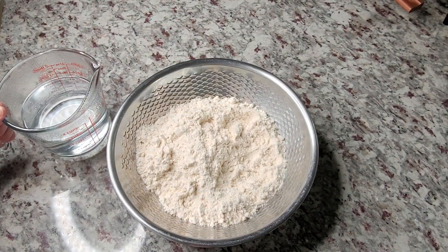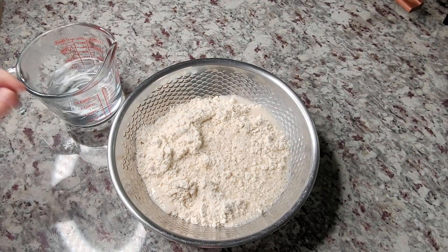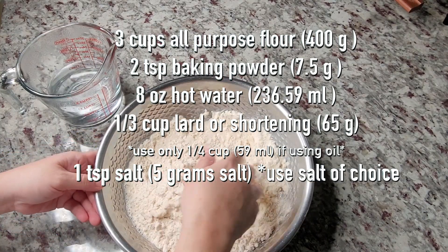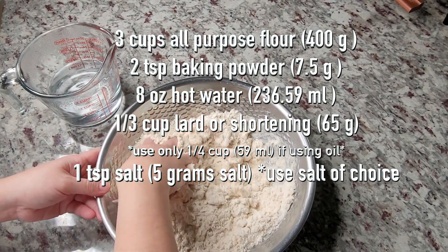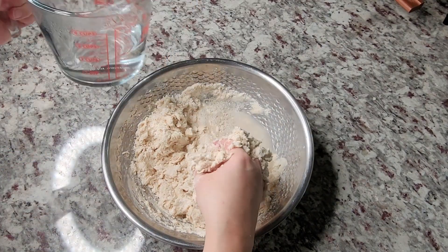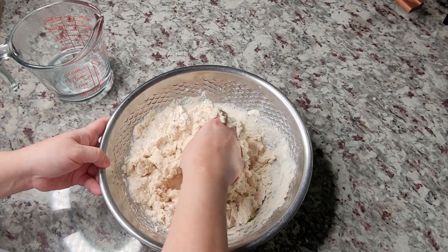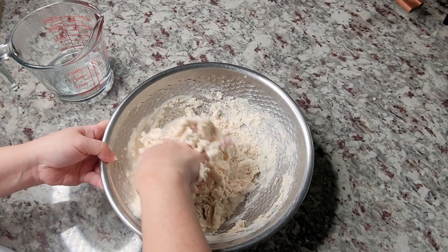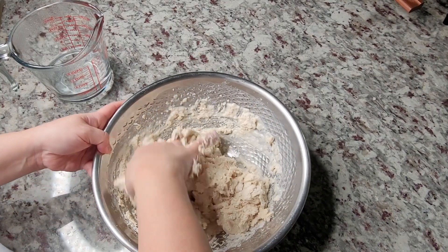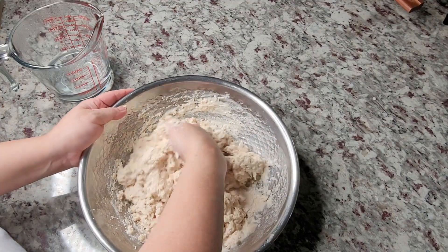To start, you'll want to make your flour tortilla dough. I'm making a double batch today and I'm going to put the ingredient list on the screen so you can see what I'm using. I'll link my original soft flour recipe video in the description below. Little by little I'm going to add warm to hot water into my flour mixture — it's going to be a tacky, sticky mess, but slightly tacky is good. That means there's moisture in your dough, which in turn will make your flour tortillas soft. I'm just going to keep working the dough until it looks like this.